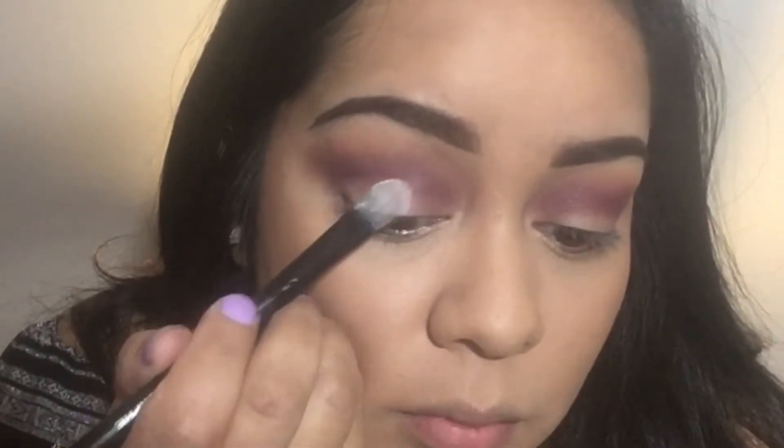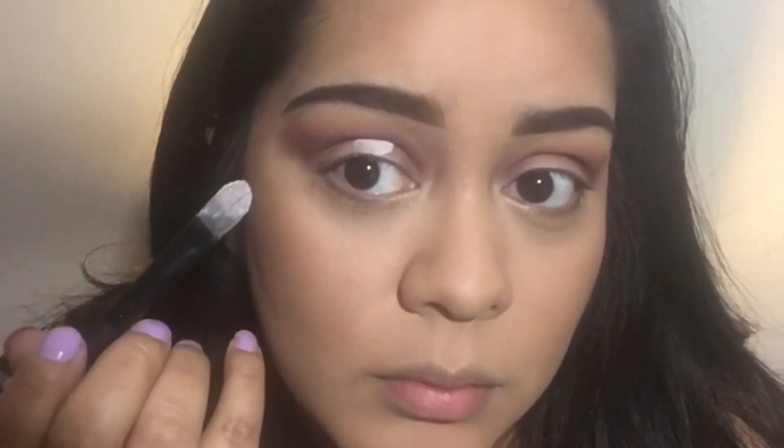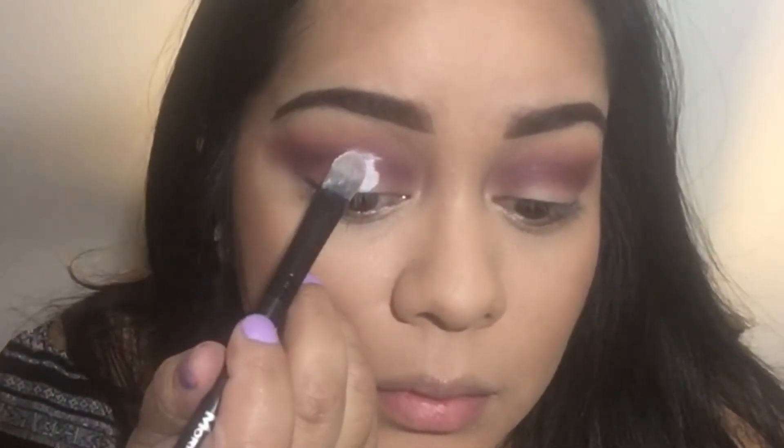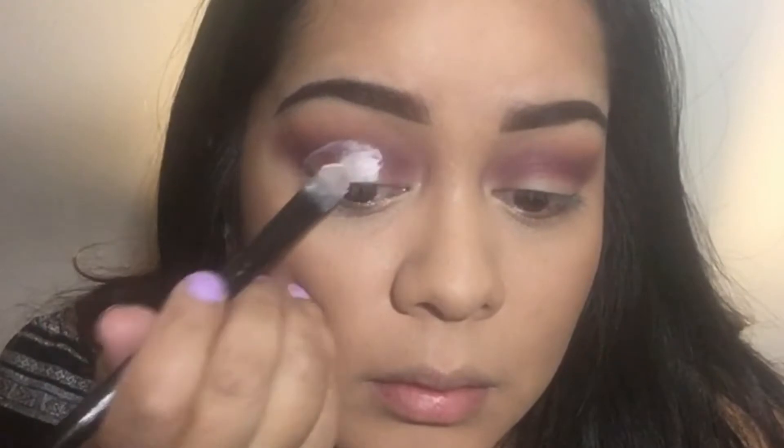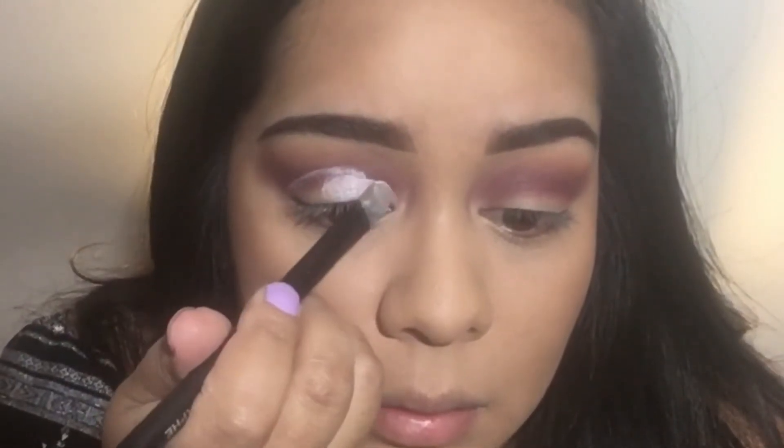Now I'm going to be cutting my crease with my NYX eyeshadow base in white. Make sure you look up, and then wherever your eyelid touches at the top, that's where you want to cut your crease. And that's what I'm doing here.